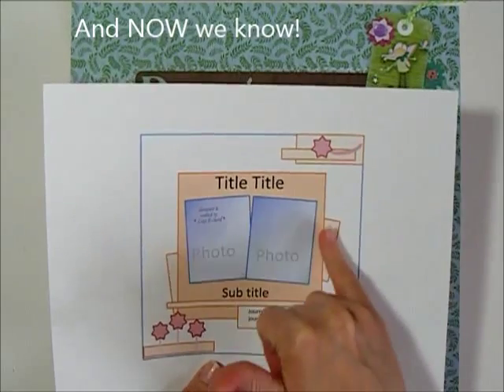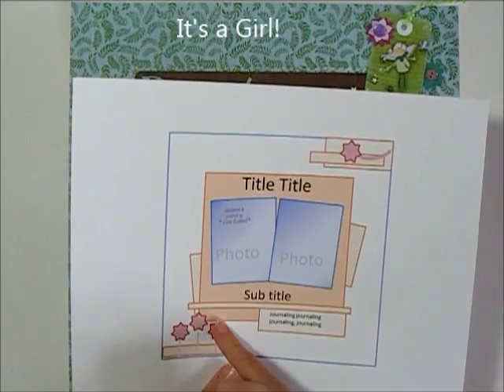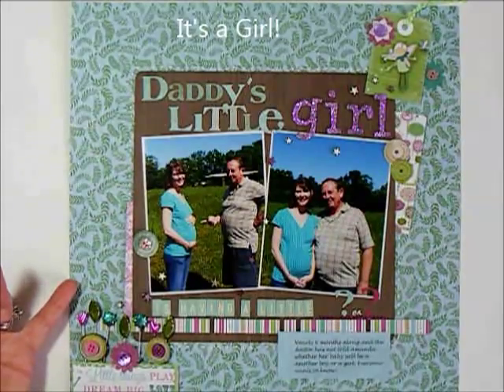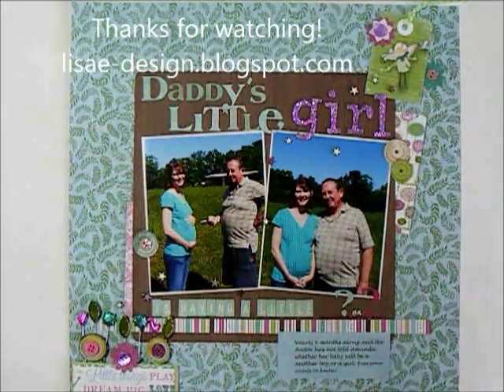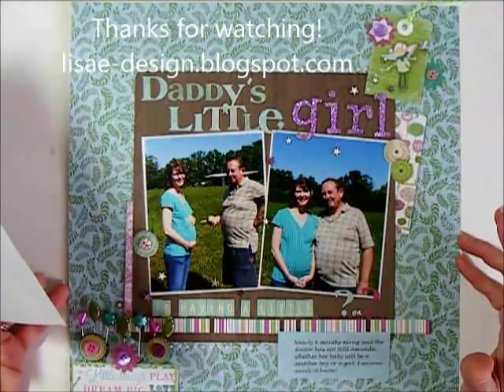Sticking pretty closely to the sketch with my original plan, I thought I would have flowers here with stems and stuff, but I really liked these stick pins and found a way to incorporate those. Anyway, there's my page. Please check out my blog, and thank you for watching.